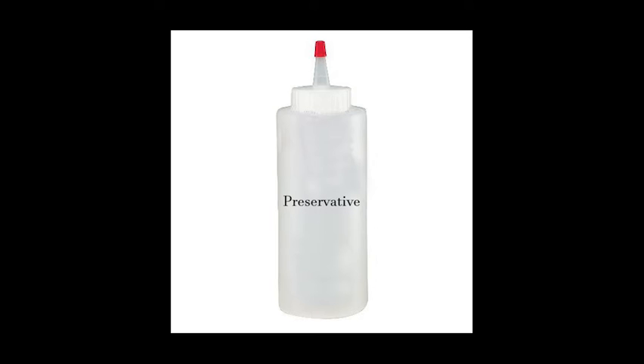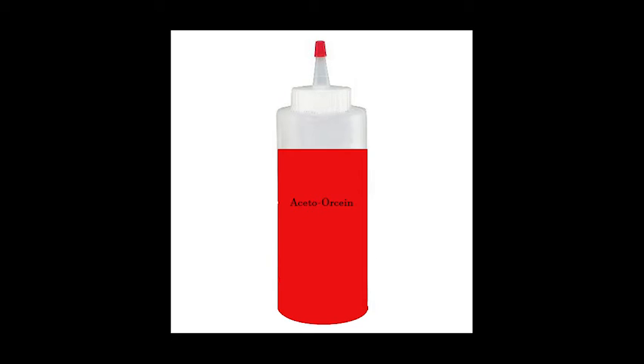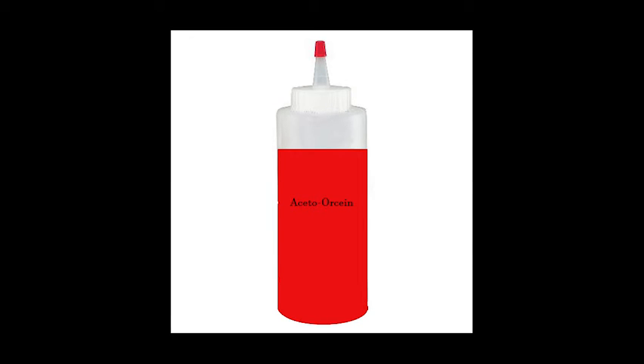Cover the root tip with two drops of preservative for five minutes. Drain the liquid from the slide using a paper towel. Keep this liquid off your skin because it can irritate your skin. Cover the root tip with acetoorcine stain for 20 minutes. Make sure you keep track of the time. Drain the liquid from the slide using a paper towel.